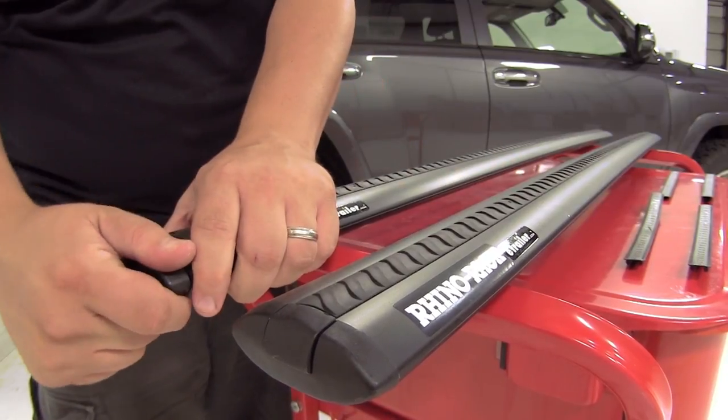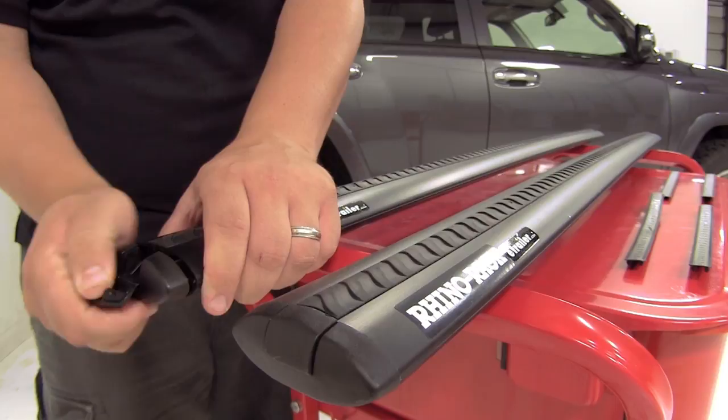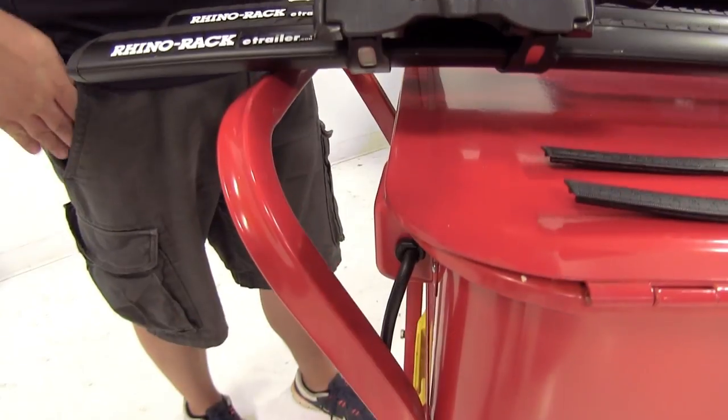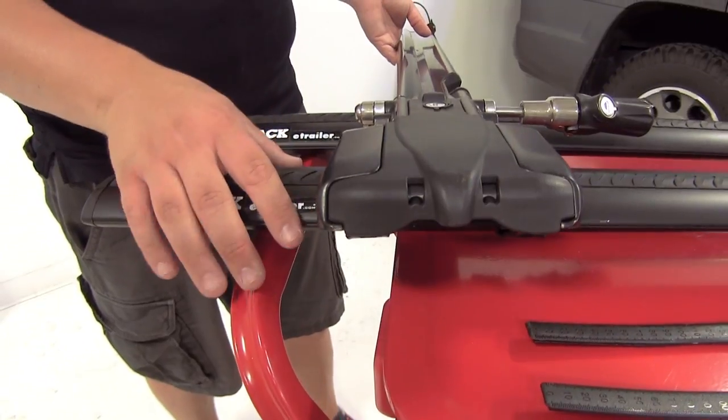Here on the end, we have the end cap that includes a fold-down tab that's going to provide easy access to the crossbar channel. When using clamp-on accessories, they simply wrap around your crossbar.